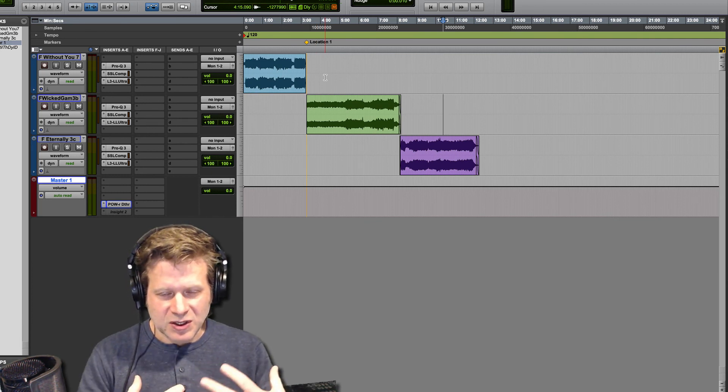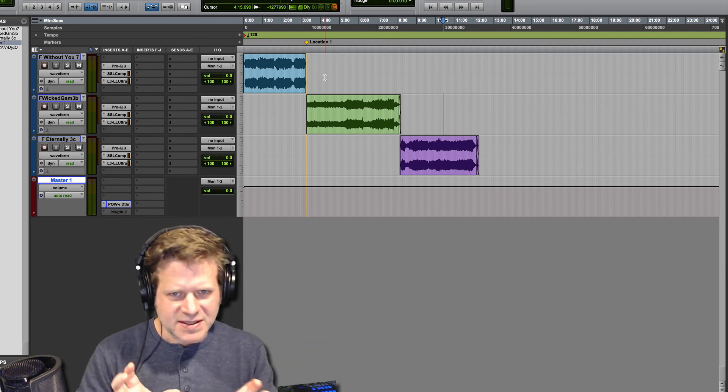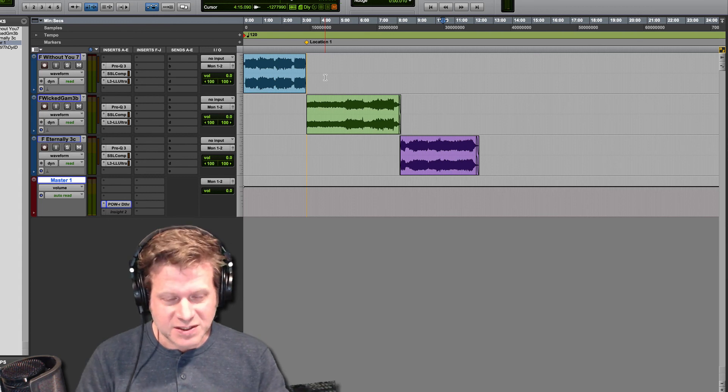Next I'm going to show you how to deal with setting the songs to be the exact length that you want, especially when we have overlap. That'll be a short video following this one.